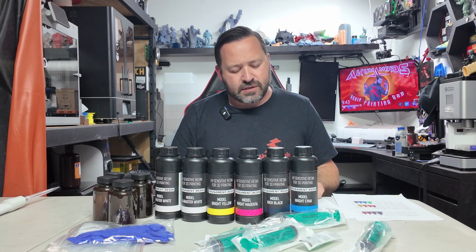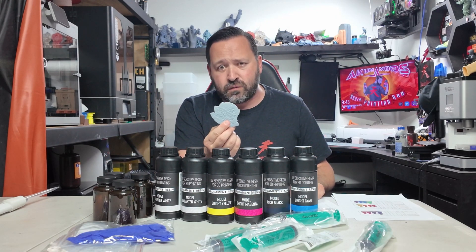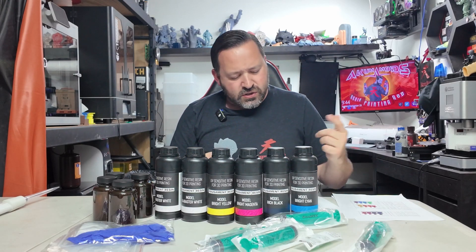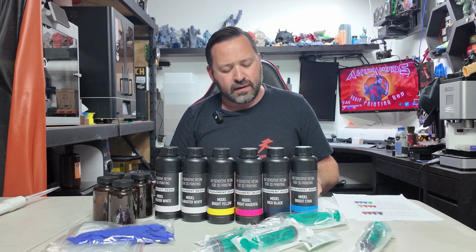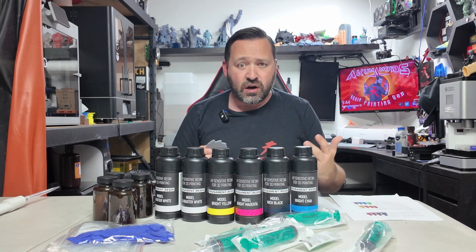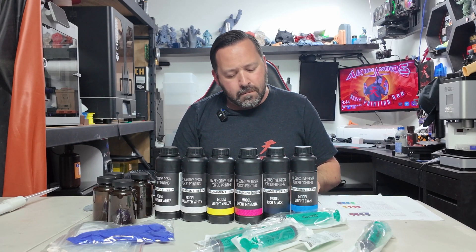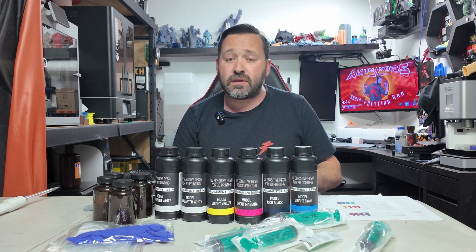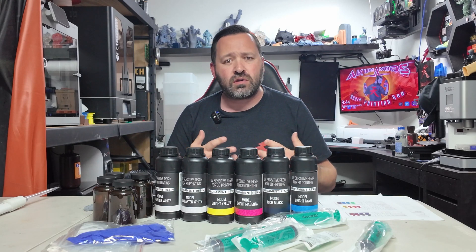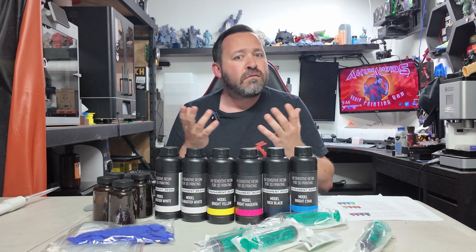On here it says Prusa Slicer calculated 240 milliliters of resin needed for a model. So we have a model that takes 240 milliliters of resin — but I don't need this to be gray. I need some color. What we can do is take this mixed volume and create our own mixture in any color we basically want. They do provide some basic ones to start off with, but you can use anything you want. The mixed volume should be 270 milliliters to keep the vat flooded — meaning you always want a little bit more just in case.